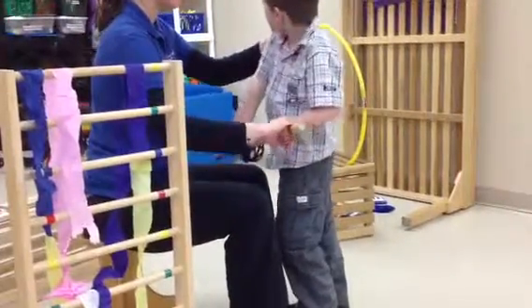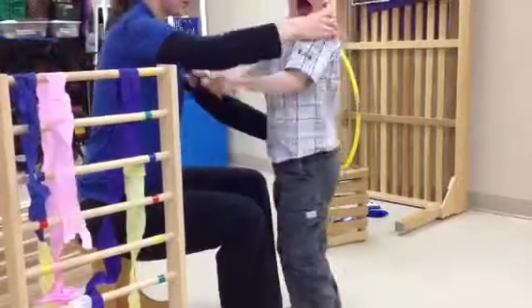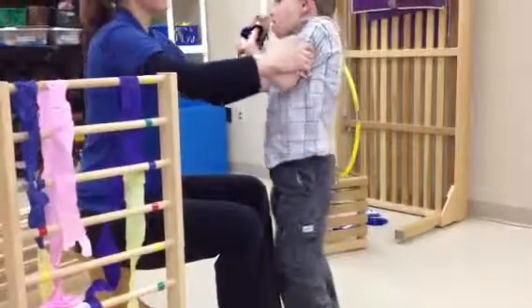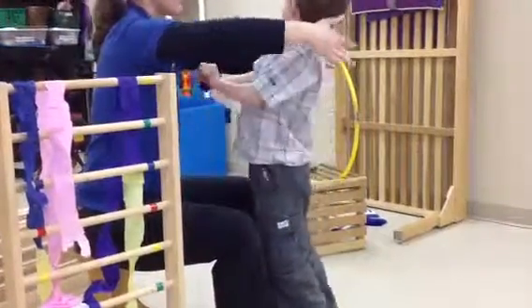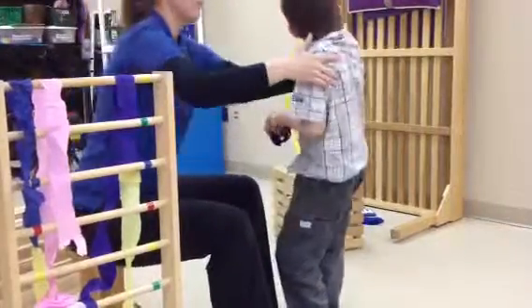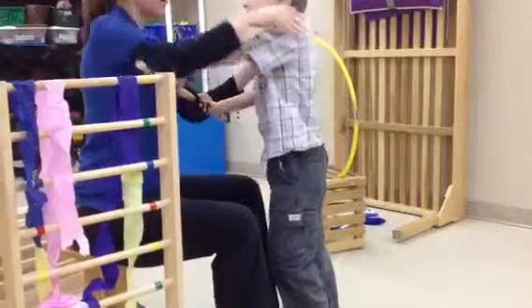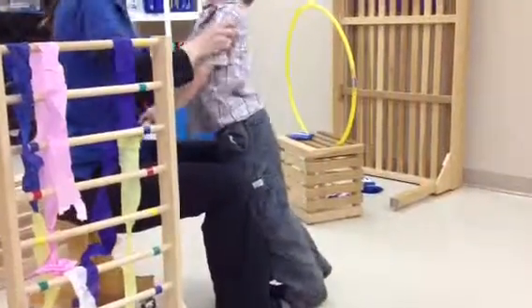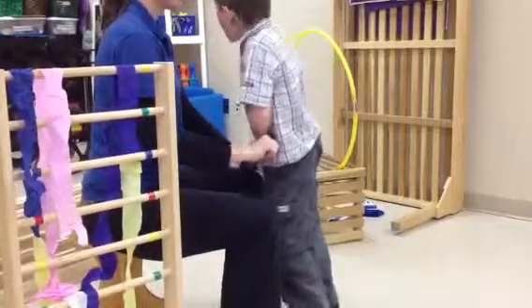Stretch your knees. The itsy bitsy spider went up the waterspout. Down came the rain, and washed the spider out. Out came the sun — stretch your knees — and dried up all the rain. And the itsy bitsy spider went up the spout again.